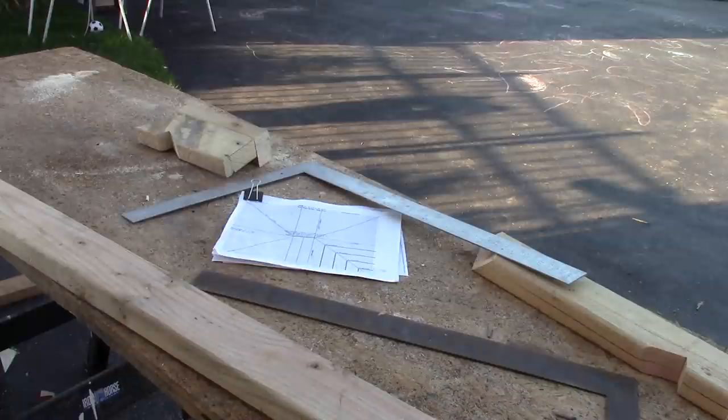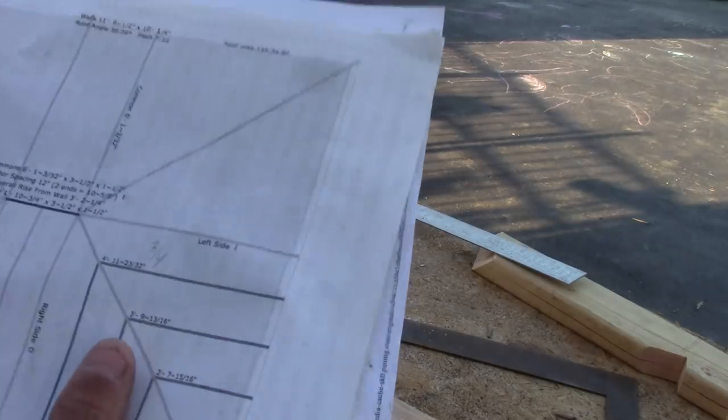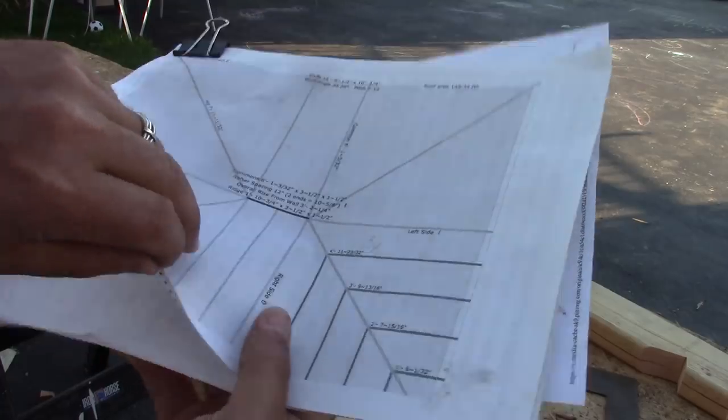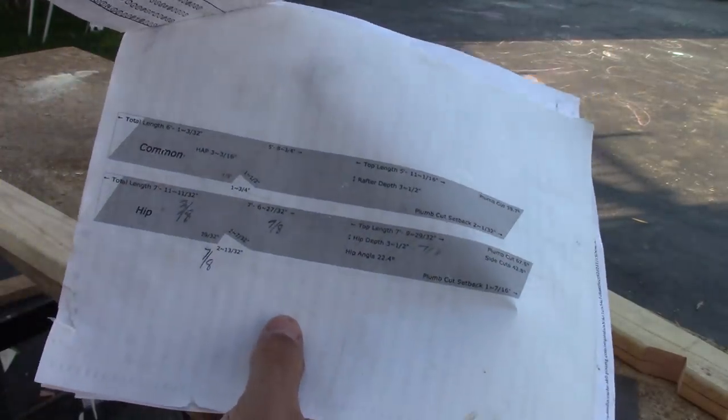Hey guys, it's DoubleWide6 and I'm in the process of making several videos on building a pool shed. It has a hip roof. I'm going to make a video today showing you how to make a hip rafter. There are several videos on the internet that show you how to do this, so I'm not going to get that in depth. Basically what I did is I went to a website called blockbuilder.com — I'll put it in the description — and it gave me free plans in PDF format that I could print out for my shed.